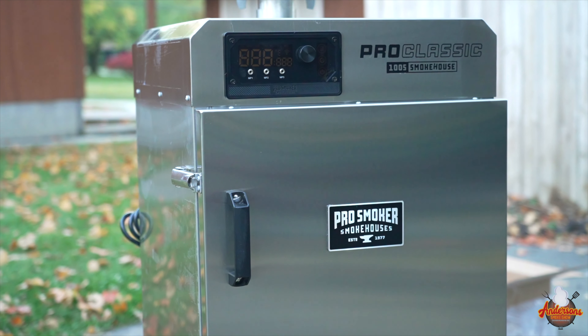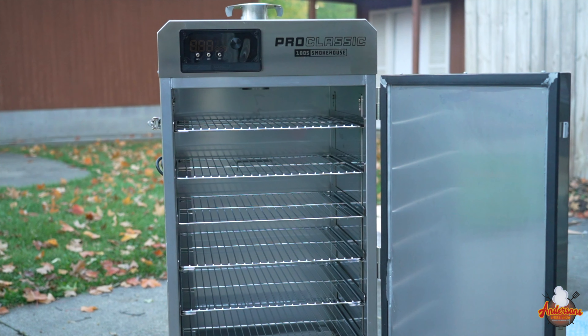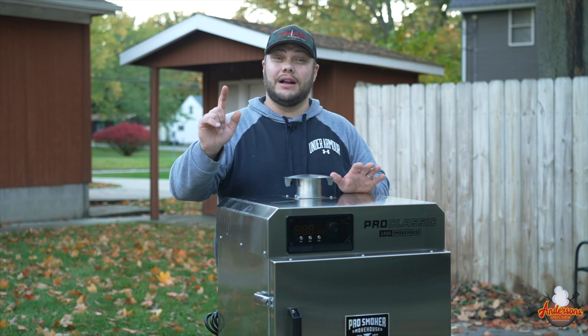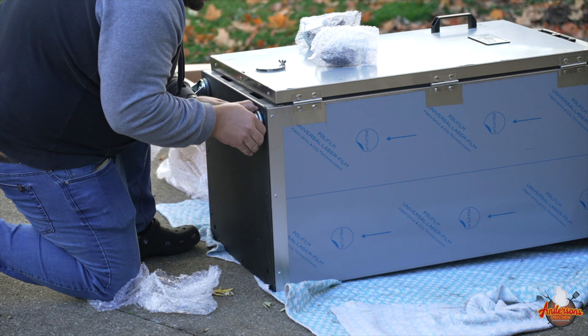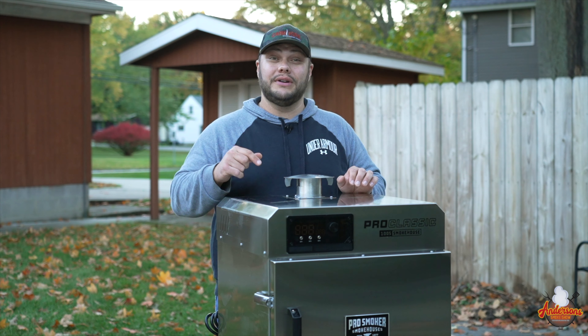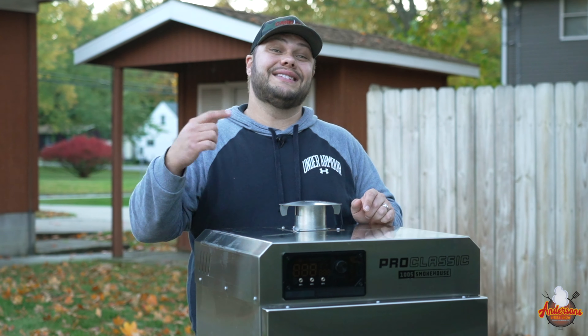This is the all-new Pro Smoker Pro Classic Cabinet Smoker. Today, I'm going to show you exactly how to assemble this smoker, and I'm going to tell you right now, it's one of the easiest and quickest assemblies that I've ever done, but I'm going to show you how to do it and how to get it done quick. Now, let's get started.